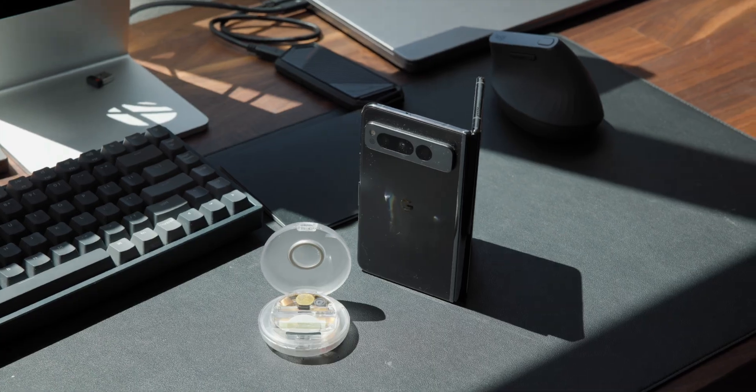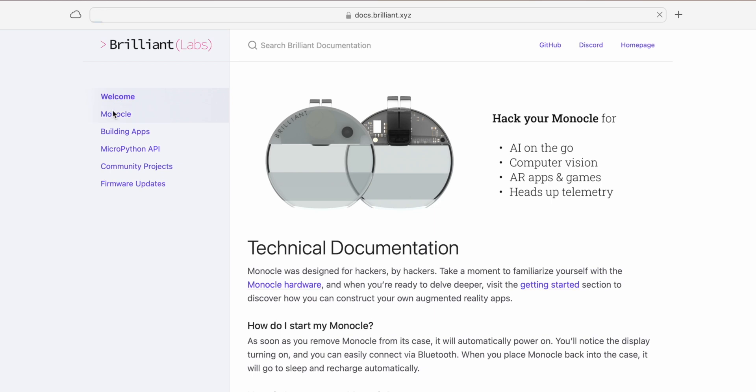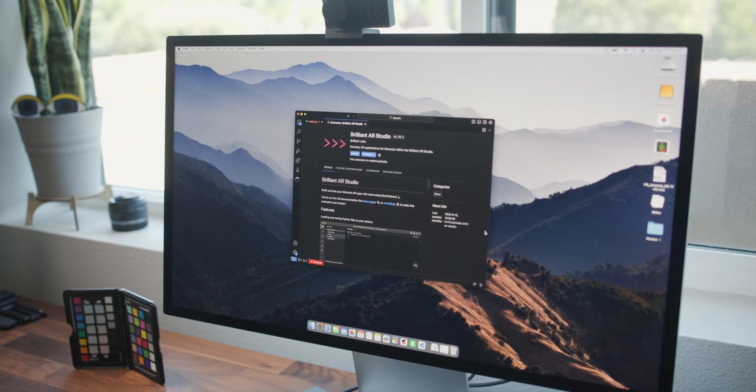Moving on to the software — it's just as impressive as the hardware, and it's also fully open source. You can connect to it from your phone or laptop via Bluetooth and send Python programs straight to it, which is super easy to do. The barrier for programming in AR is now just buying the monocle and having a smartphone with a Bluetooth connection. Brilliant Labs also has great documentation and examples using their MicroPython API, and for building full apps there's a VS Code extension with their API and protocols built in.